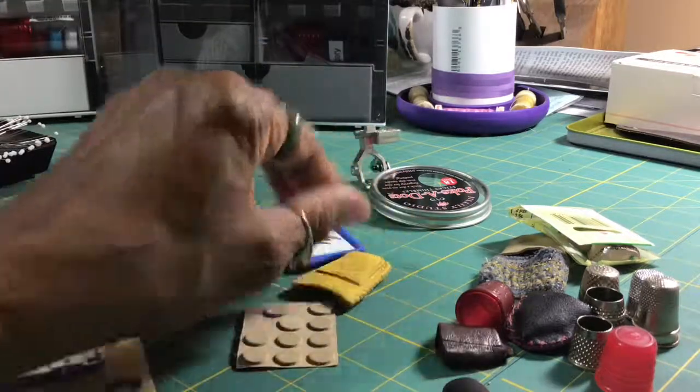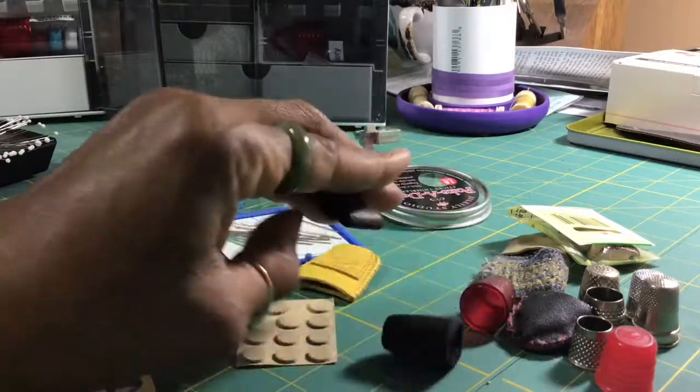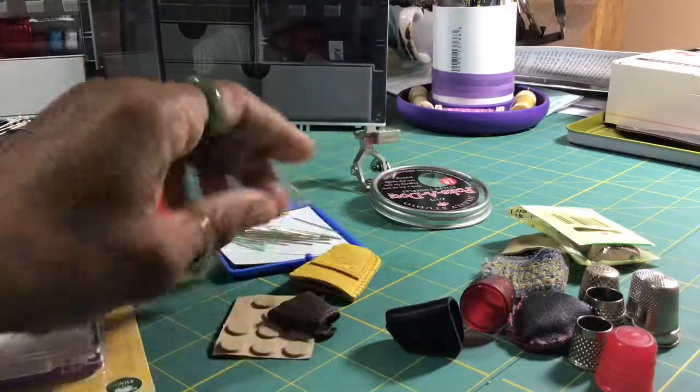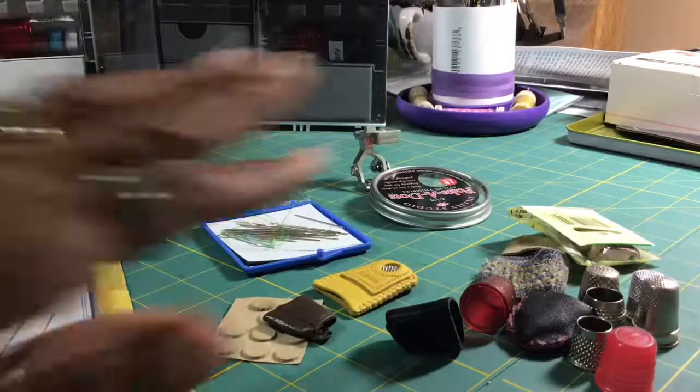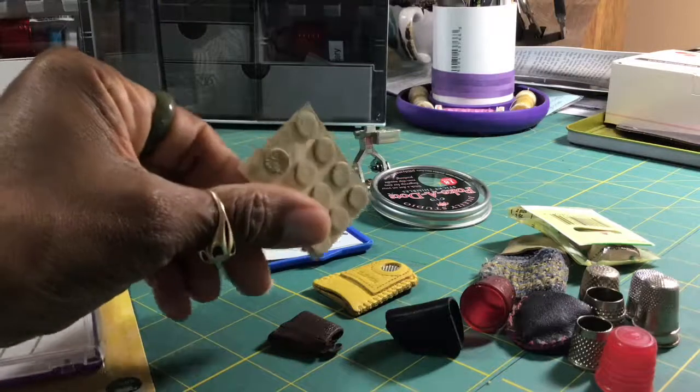Hopefully that helps you with your sewing tools and notions, and you're not buying things unnecessarily. Sometimes when you're starting out you just don't know what works. Take a look at all of this — I'm only down to using this one right now.